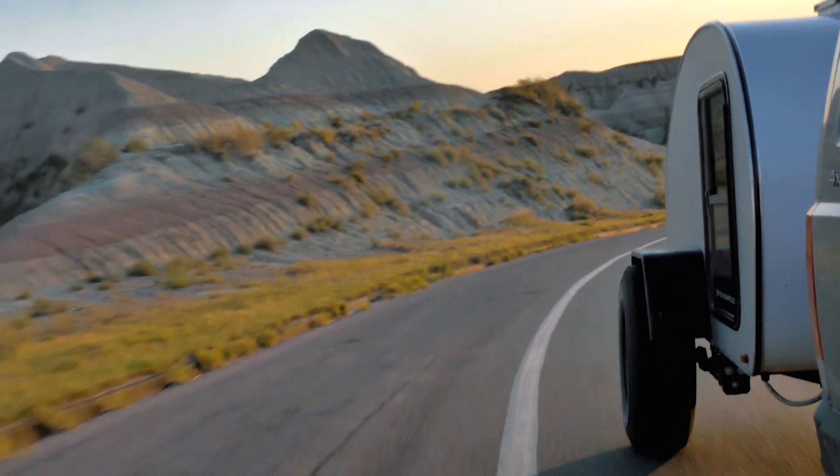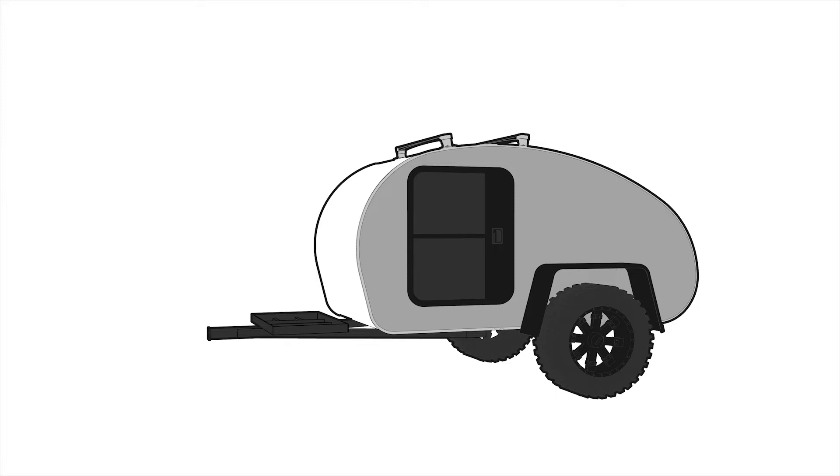I've been working on a new teardrop trailer design, and right now I'm in that early general space planning part of it. Before I get too far into it, I wanted to make a video to show where I'm at right now, as well as get some input on a few different ideas that I have that I'm kind of on the fence about. So without further ado, let's get into the design.